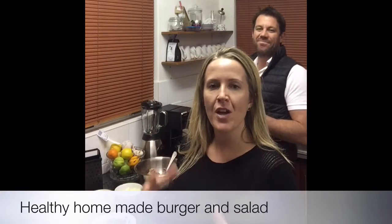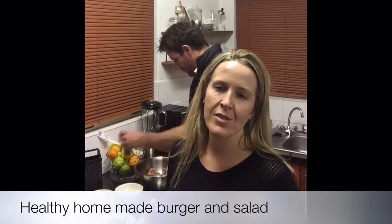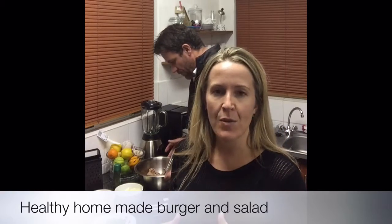Hi there guys, tonight Mark and I are going to show you how to make an awesome hamburger, and also to show you that hamburger doesn't necessarily mean unhealthy. We're going to make our own patties, we're going to show you how to make a salad and really to put it together in a way that's nutritious. So let's get going.